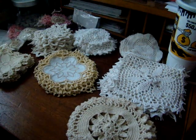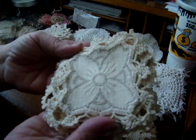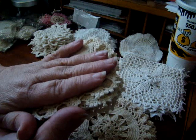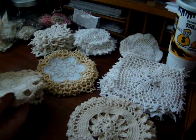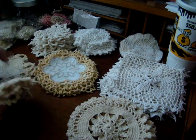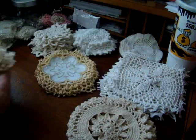Everything else is $4.50 each. These you've seen me purchase before — I love these, they make such cute little pockets for your junk journals. You get 12 of those for the $4.50.